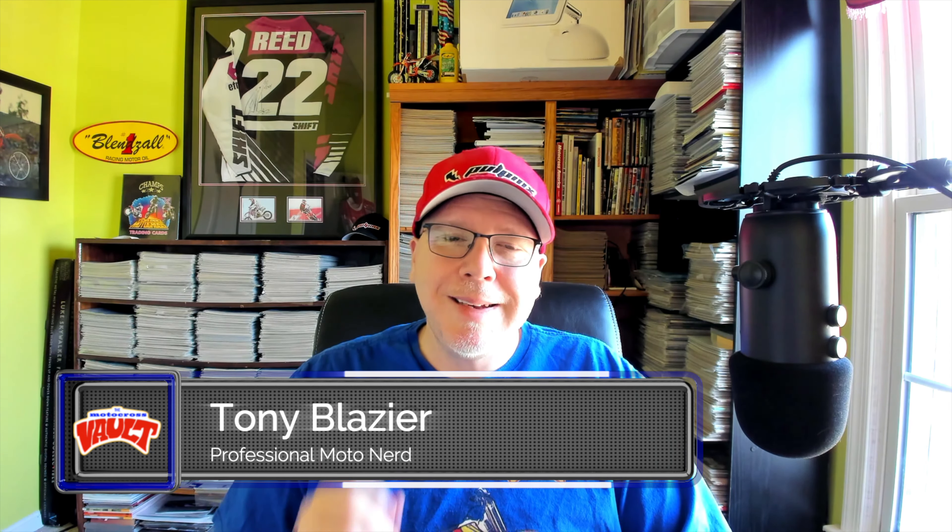Hello and welcome back to the Motocross Vault. My name is Tony Blazer, and what this video is going to cover is a look back at a machine that a lot of people probably didn't know existed — the 1978 Harley-Davidson MX250. If you're not real familiar with the era, depending on your age, you probably didn't even realize that Harley-Davidson actually built a motocross bike.